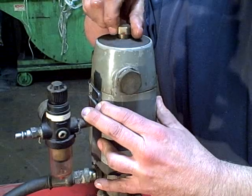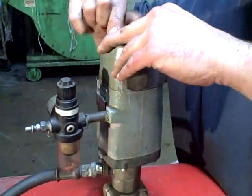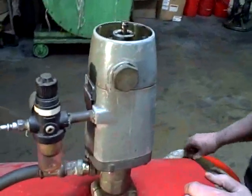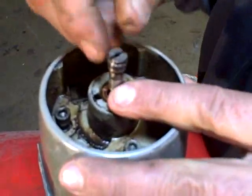On top here you have a nut that you just get a crescent wrench on and you loosen this. This comes right off. You pull this plate off and remove that. You'll get inside here and you'll see this little rod with this little piston on top.